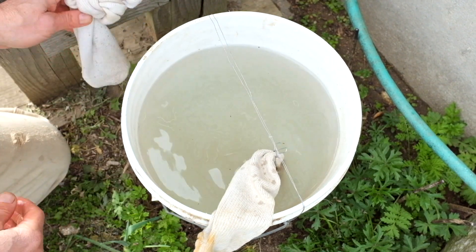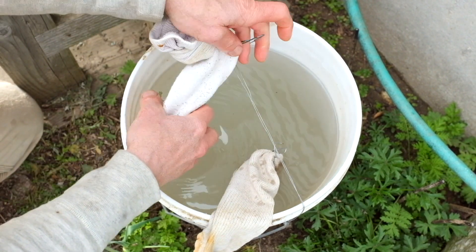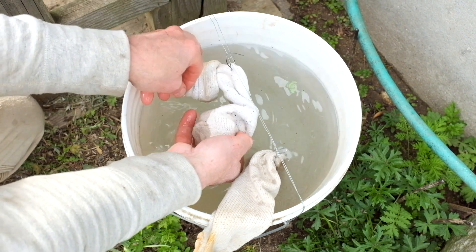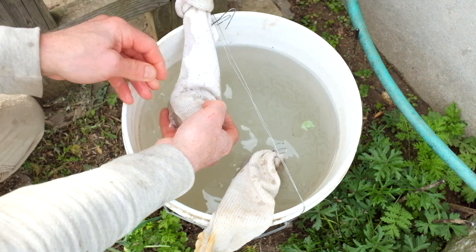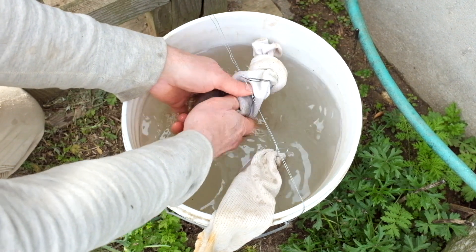Next I'm going to add leaf mold — about a half an ounce of leaf mold. I'm going to do the same with this: hang it in the solution and knead the leaf mold into the solution.